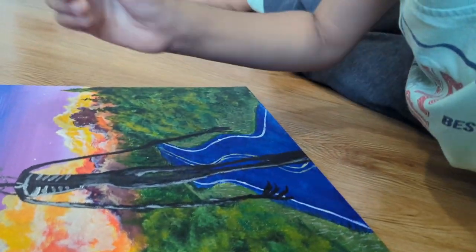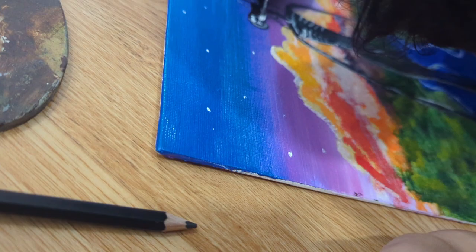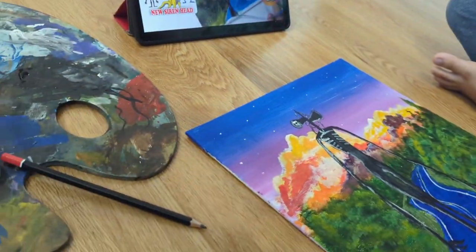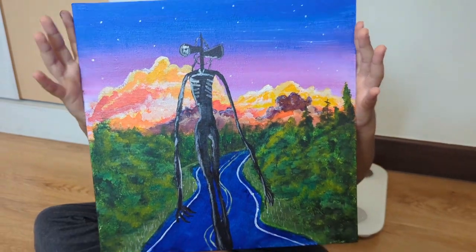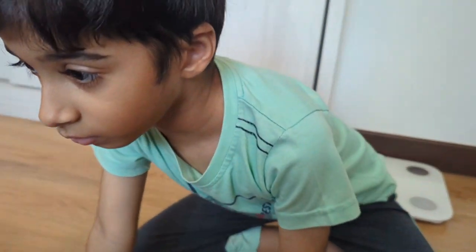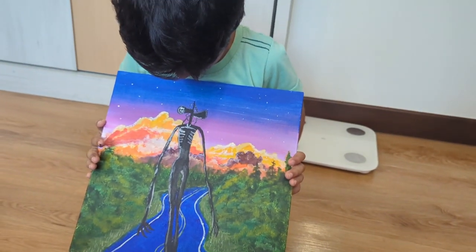Beautiful — that is nice! All right, let's call it a day. Wow, look at that Hamza! How do you feel about this painting? Do you like it? Can you tell me what this painting is about?